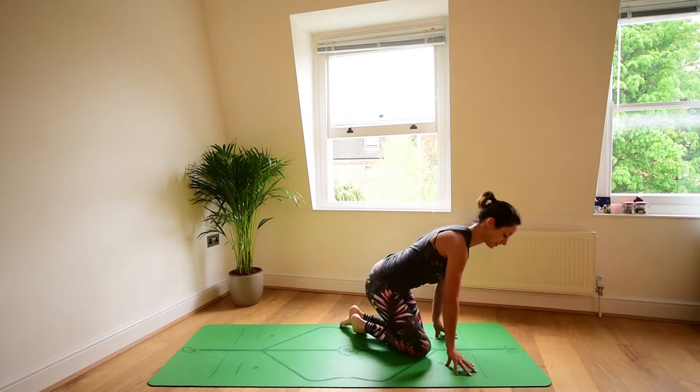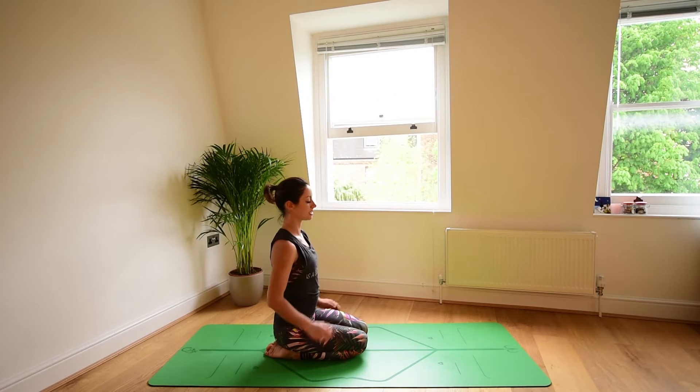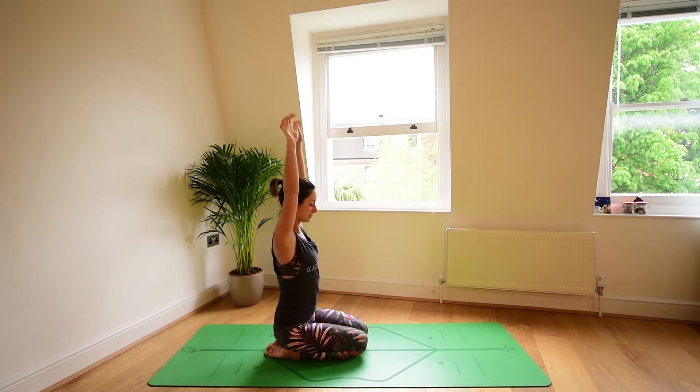Sit back onto your heels. Now take the hands in prayer at the heart center. Press the hands into each other, palms of the hands pressing in. Then slide the hands down towards your thighs. Maintain the chest open. You should start to feel a stretch into the wrists here as you lower the hands down, but keep pressing the hands into each other, palms in contact. Breathe in. Hold for 5, 4, 3, 2, and 1.